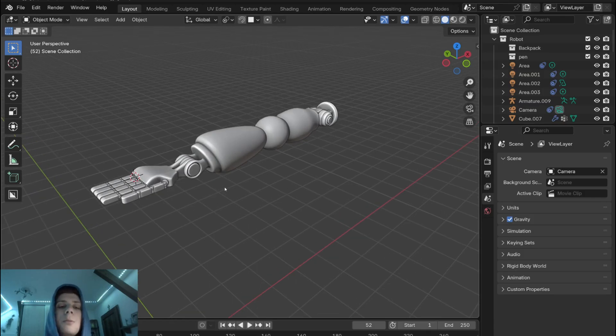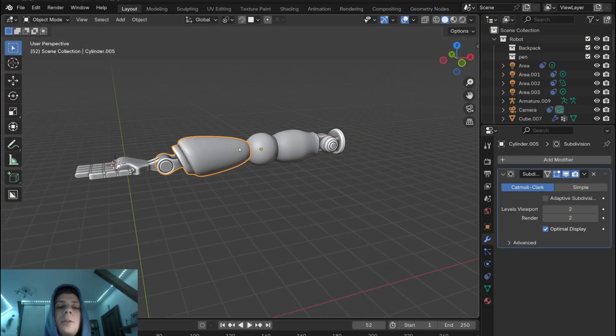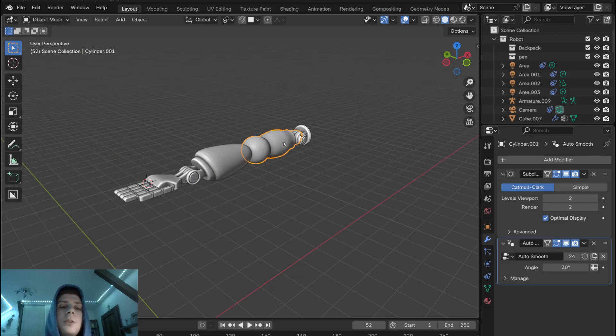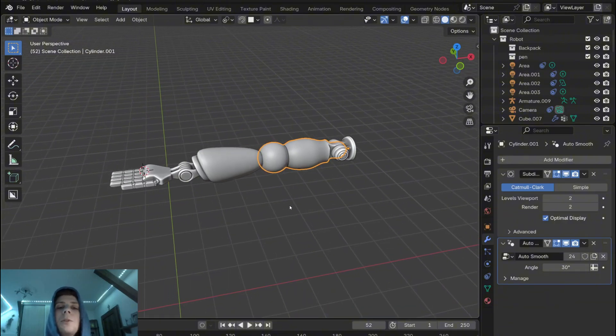As you can see I have this robotic 3D arm model and the arm is separated into individual components. If you want to rig a human hand then it makes sense to make the whole hand as one object, but because I'm using a mechanical arm it's much more efficient to actually have this arm separated into individual components.